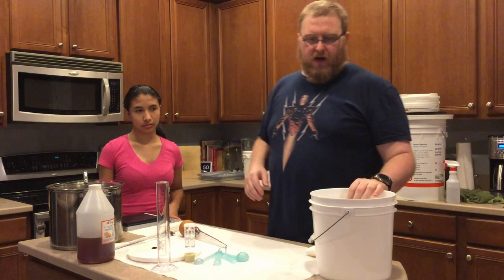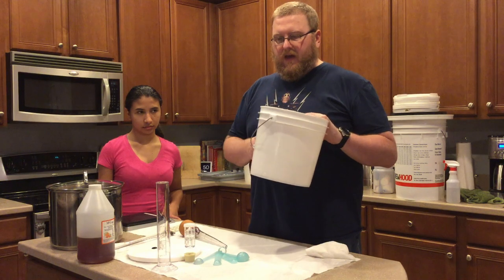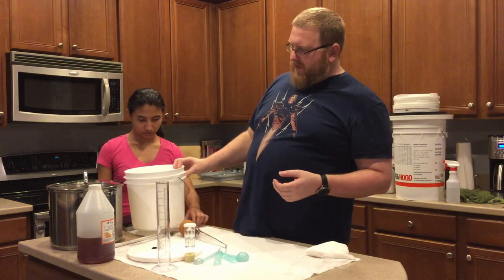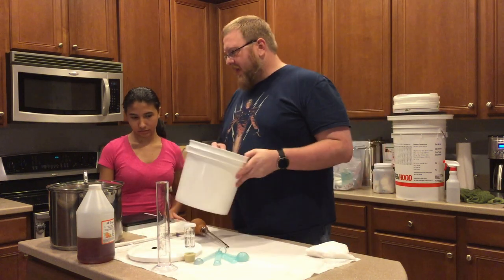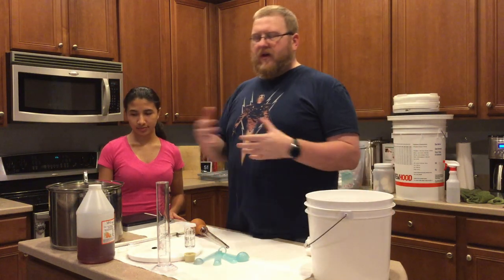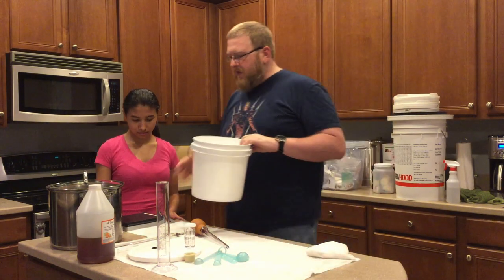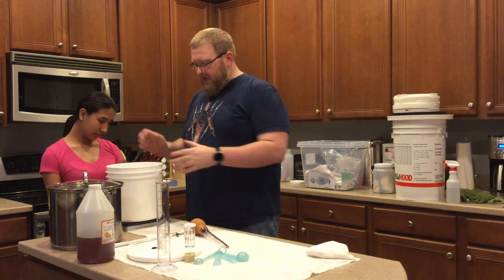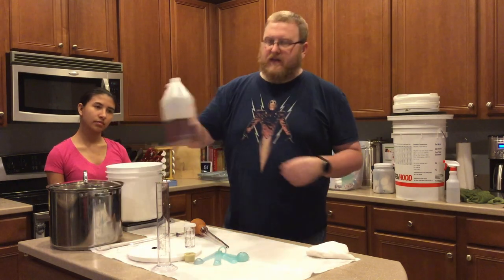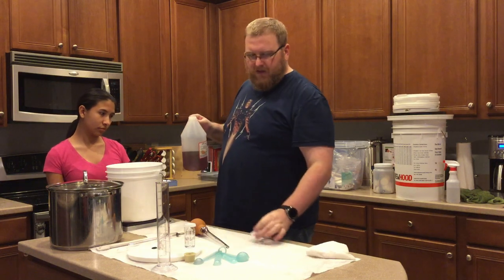We want to add our honey to this. We're going to use a two-gallon bucket as our fermentation vessel, because I think it's a little bit more than a gallon. I've got a scale here that's been sanitized — I know how much the bucket adds — and I'm going to see how much honey I'm adding. I believe it's going to be somewhere between two and three pounds, probably two and a half.